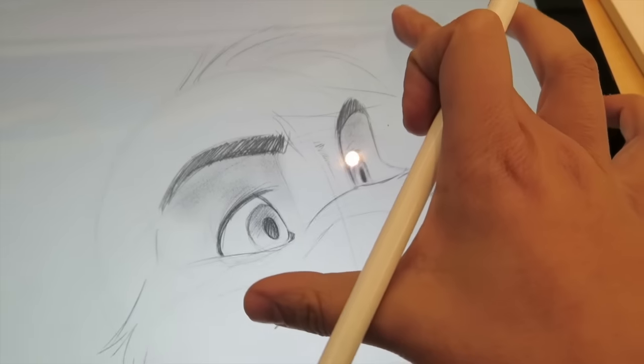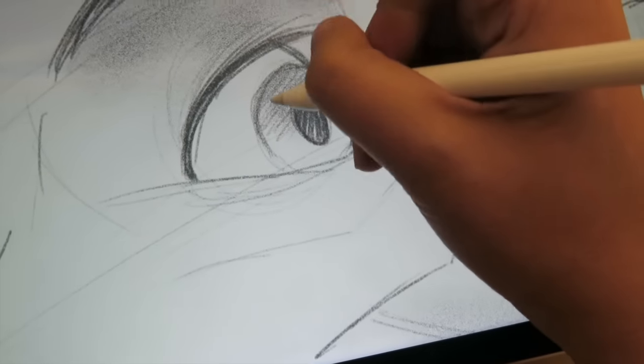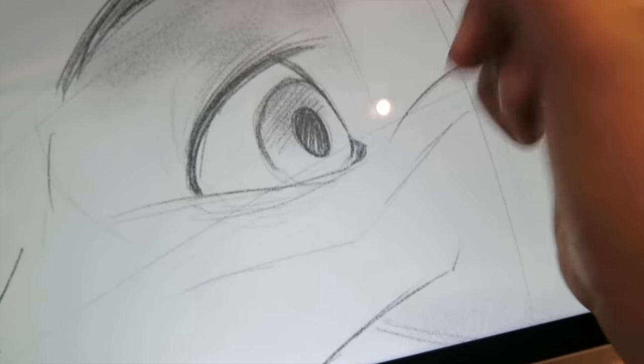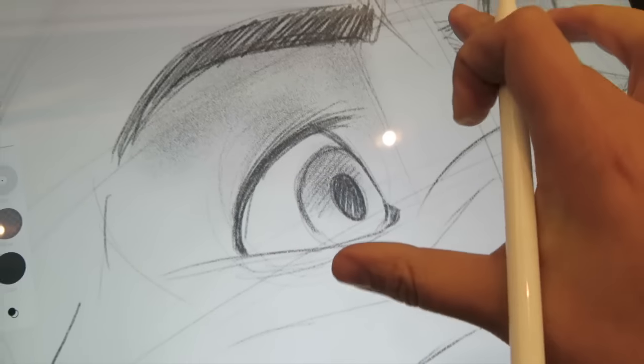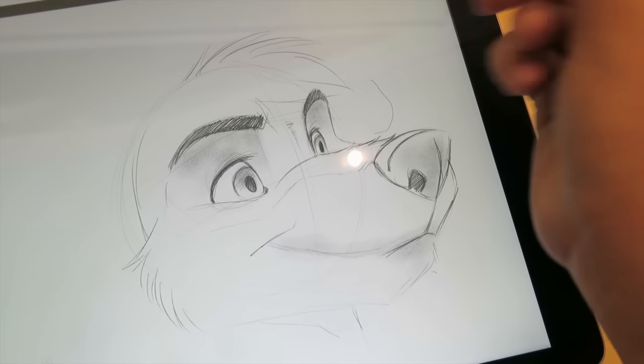The pencil itself has full pressure like a Wacom device does. And the screen has a tooth to it a little bit like a Cintiq does — not as heavy as a Cintiq, but it does have a tooth to it. So it feels like you're drawing on paper.